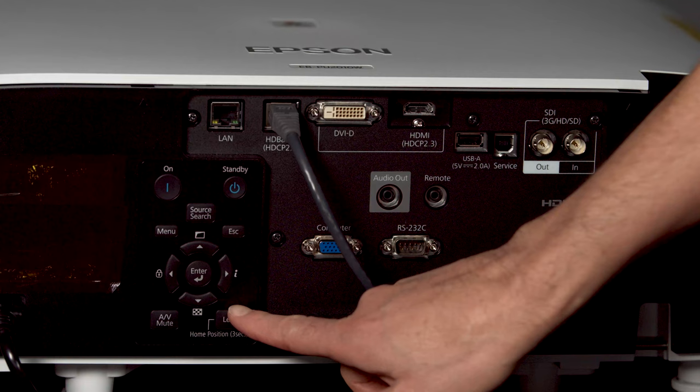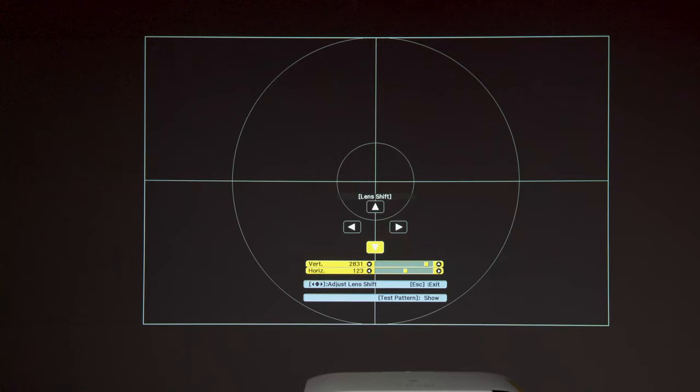When adjusting the image height, position the image lower than where you want it to be and then move it up. This will help prevent the image from moving down after adjustment.